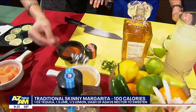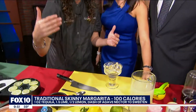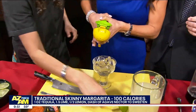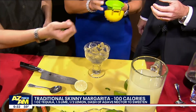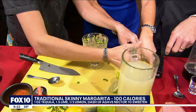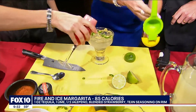This here is agave nectar — it has a lot less sugar and doesn't raise your glycemic level. And then of course we're going to do a fire and ice: we're adding a little bit of jalapeño pepper. And we have to have a little bit of the blended strawberry added to it as well. That looks amazing.